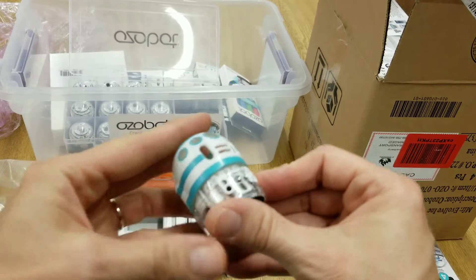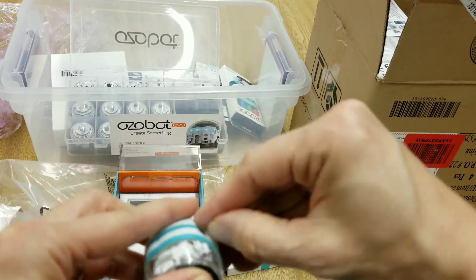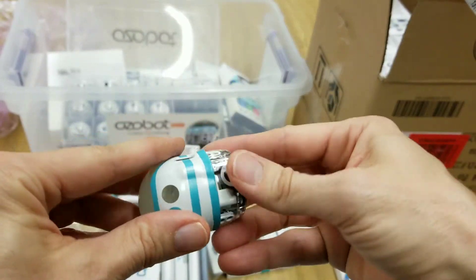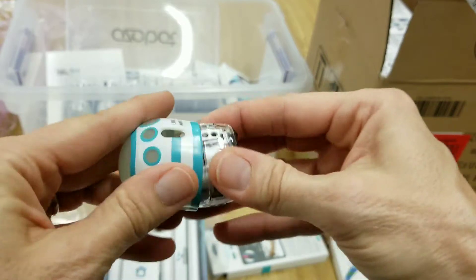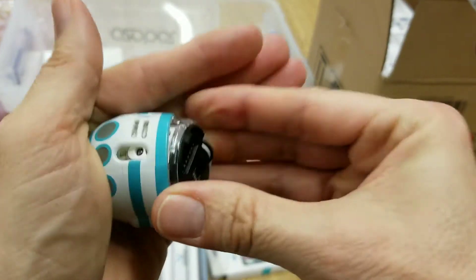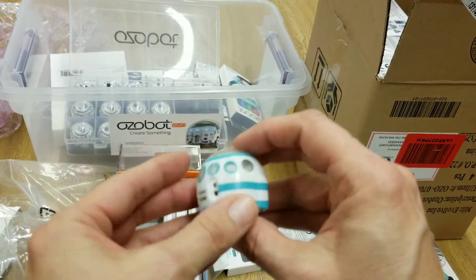Alright, here we go trying to put the skin on. Oh, it's like me trying to get into my pants — I've got to suck it in! I feel like I'm going to break it. Oh, there it is! Oh, how cute is that?